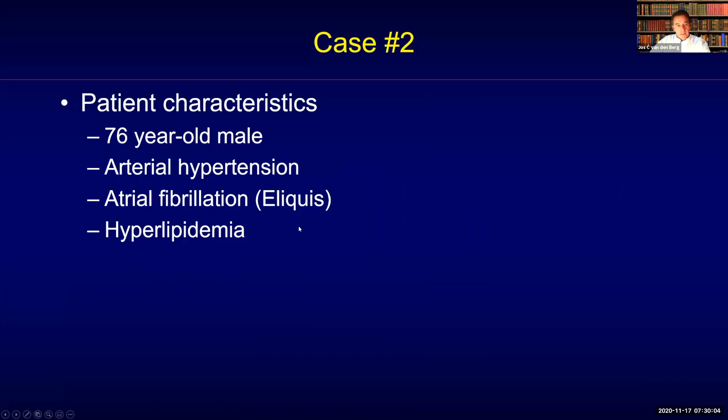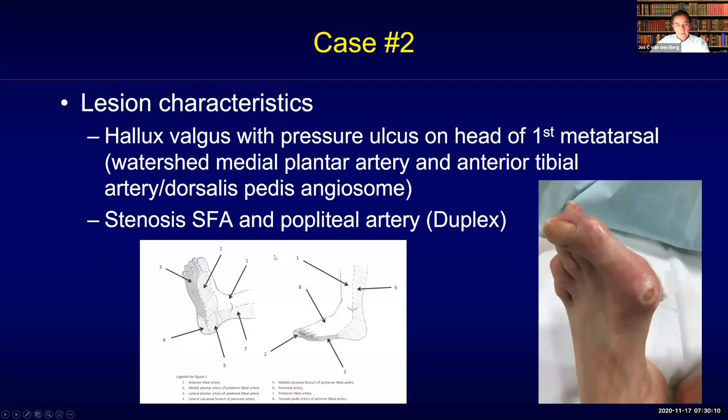The second case is a 76-year-old male with atrial fibrillation, arterial hypertension, and hyperlipidemia.